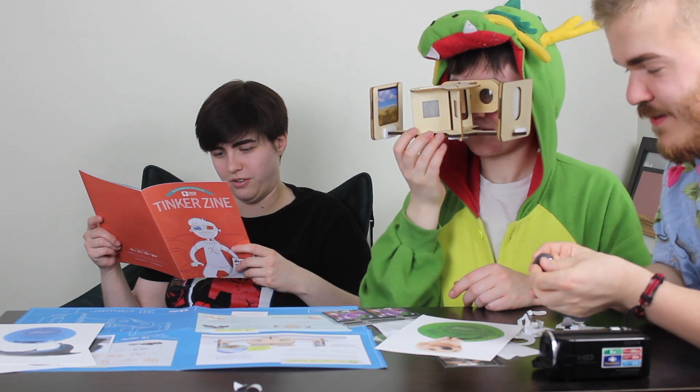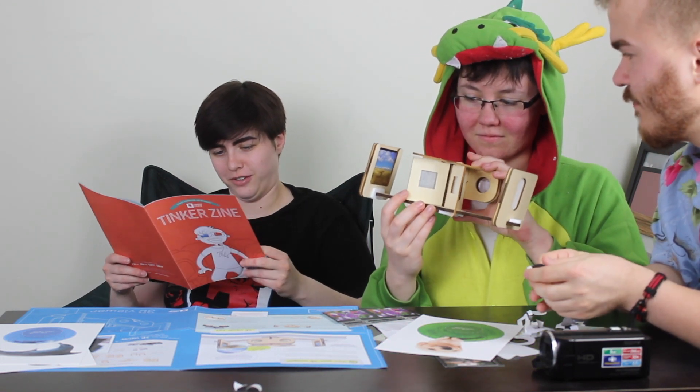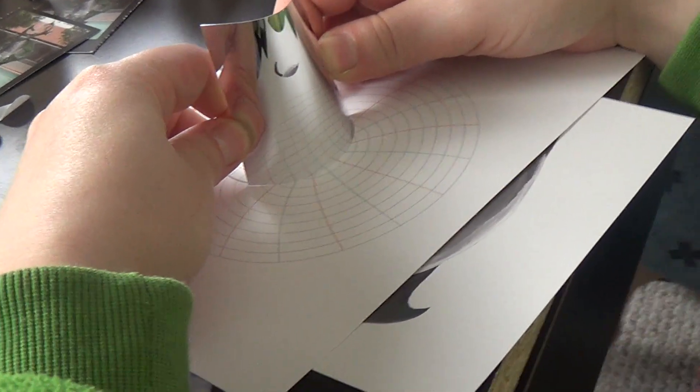A stereoscope is a viewer that shows your right eye and left eye a different image in order to create the illusion of a three dimensional image. Your 3D viewer is a stereoscope. Whoa — you can make your own. You can tinker some more.